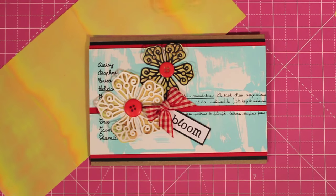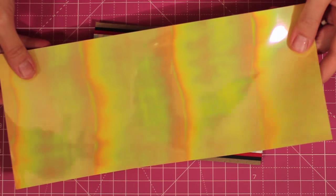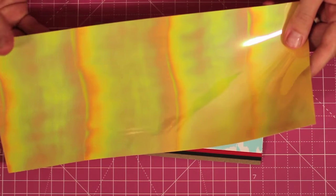Hi and welcome to Studio SN. My name is Sarah Newman and today we're making embellishments with shimmer sheets. Shimmer sheets are lightweight sheets of iridescent mylar from Elizabeth Craft Design. They're high shine, high reflection — as I'm moving this piece of shimmer sheets here, you can see that beautiful high shine and gorgeous iridescent effect.